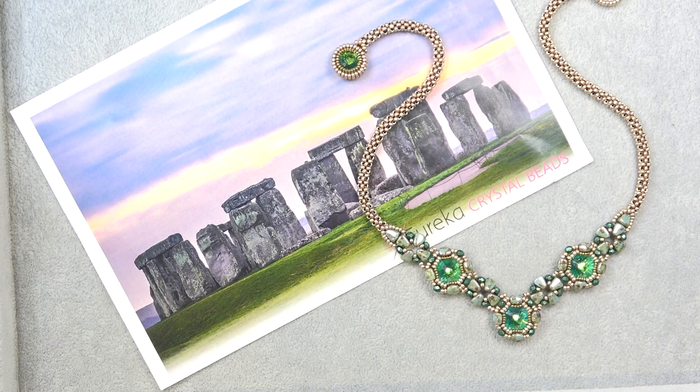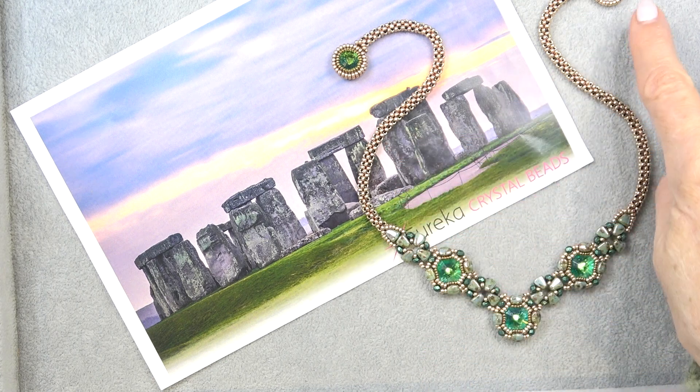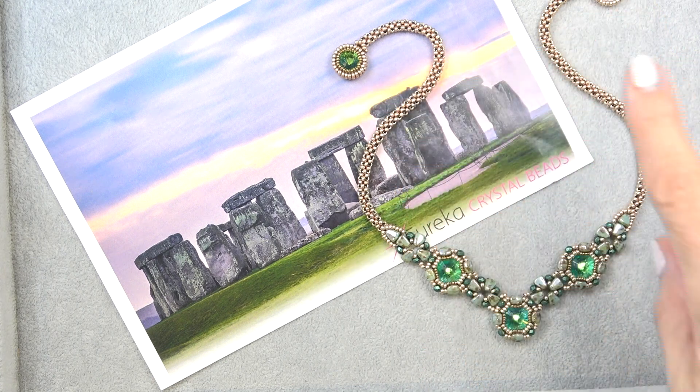Hello everyone, this is Stephanie. Welcome to another video. Today we're going to work on the Standing Stones necklace. This necklace uses some of the beads from my most recent collaboration with Eureka Crystal Beads on the Stonehenge Ancient Ruins collection. It was so much fun to make and uses so many different techniques. We've got two bezels, interesting connections, and a clasp using a rivoli.